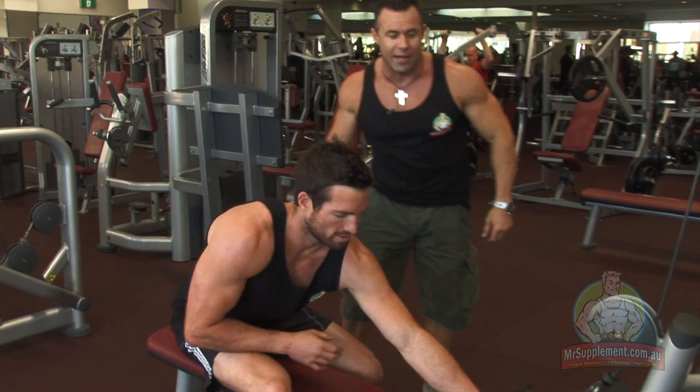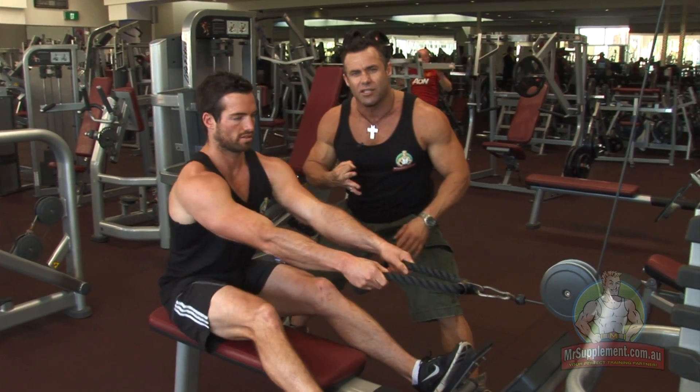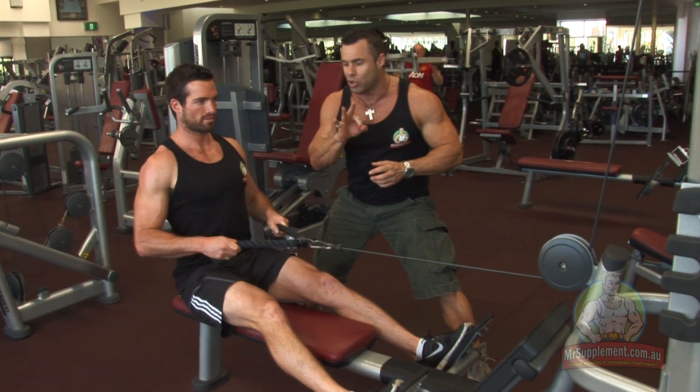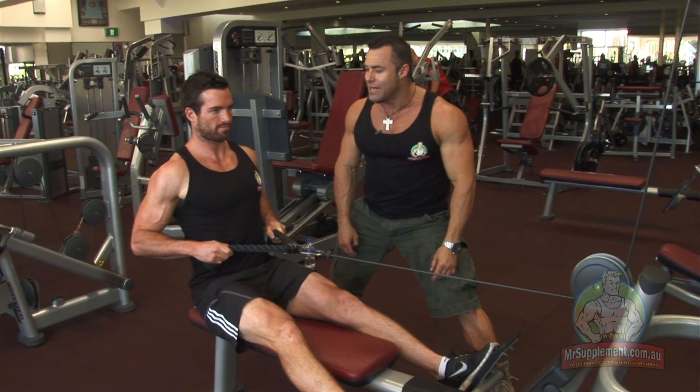Take it away Evan, show us how it's done. We'll pick this exercise as the third exercise in the back routine this week in a four-exercise workout program. Exercise number three — normal seated row, ladies and gentlemen — and the rope attachment is the difference.